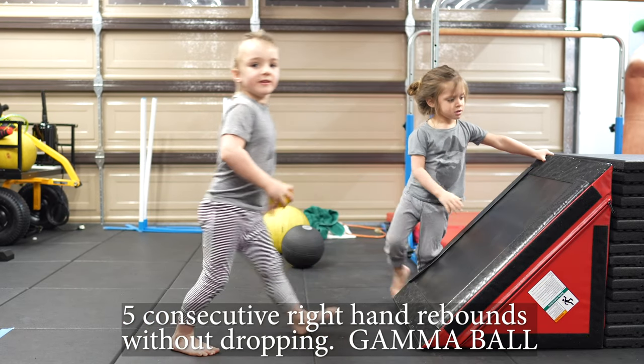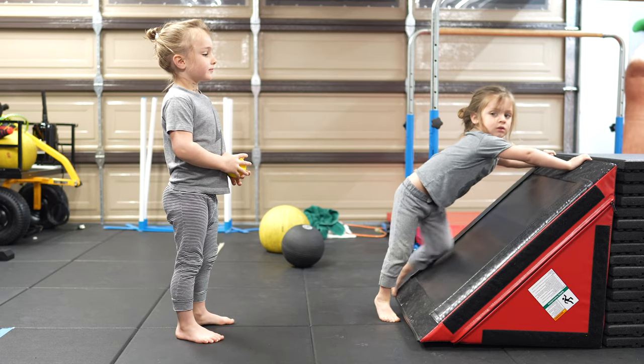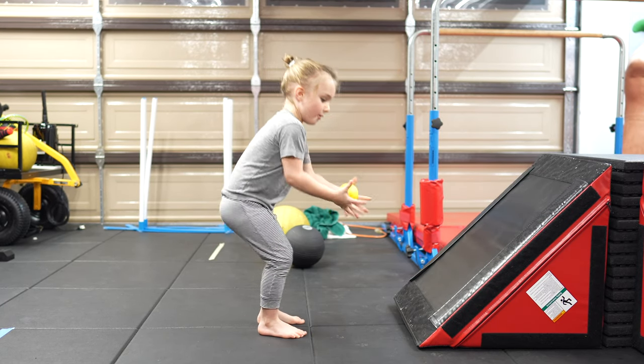Hey friend, come in here. One. Ari! You're right. You're right. Come right here. Two. Three. Four. Five.